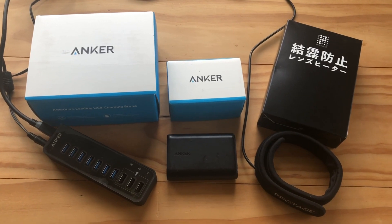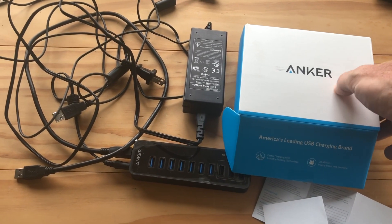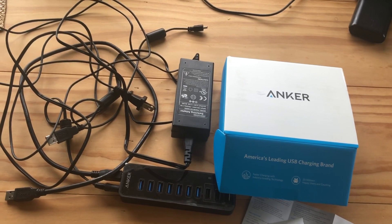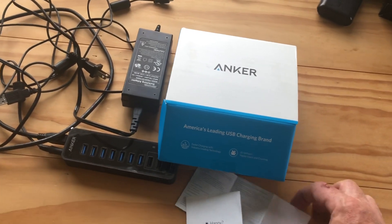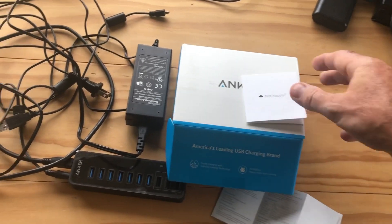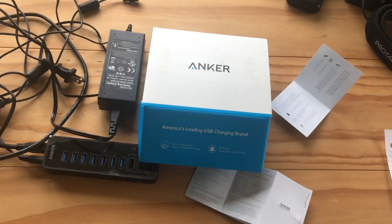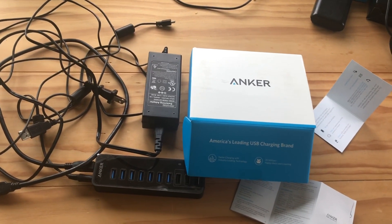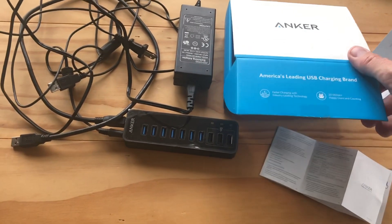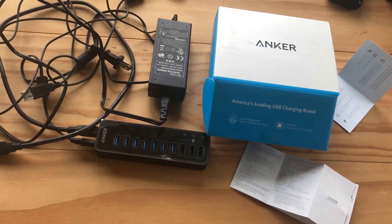I'll talk a little bit about why each one of these things is really useful. If you haven't heard of the company Anker, they are one of the leading USB brands — really high customer reviews, close to five stars out of five in most cases. Every one of their products comes with a card: happy or not happy. Instructions on what to do if you're not pleased, how to return it — they back their customers a hundred percent. These guys are awesome, and there's a real comfort level that comes with that.